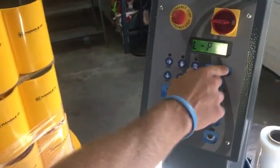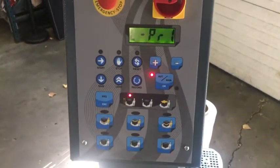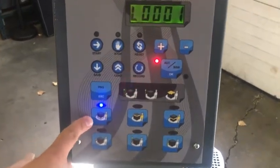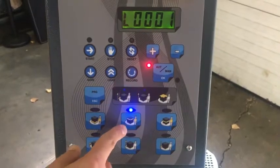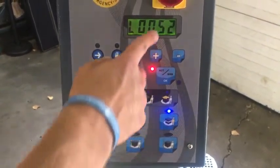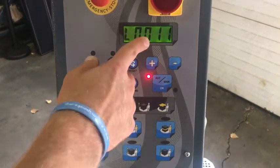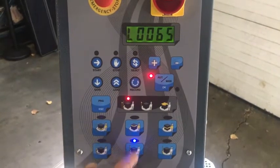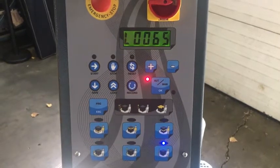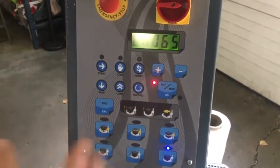If I go to program one and want to know what the settings mean, I can click this button here and it will tell me: bottom wraps are set for one, top wraps are set for one, tension is set at 52 out of 100, rotation speed is set at 11 (max is 12), carriage up speed is set at 65 out of 100, and down speed is 65 out of 100.